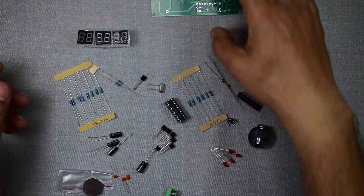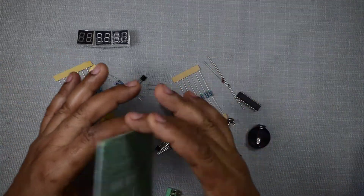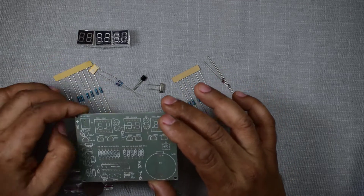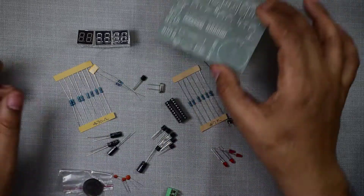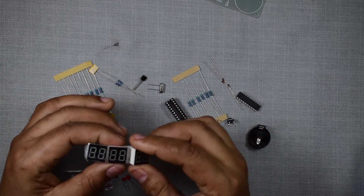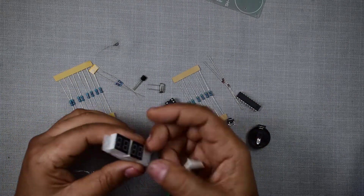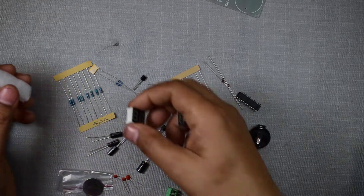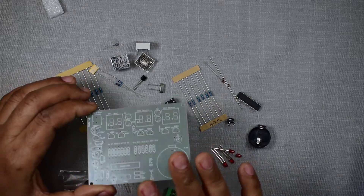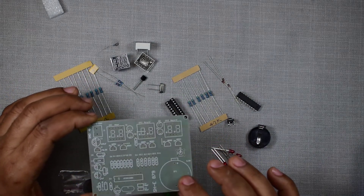These are the parts which you have to assemble simply on this PCB and your electronic digital clock will be ready. It has a six-digit display. Here are the display units in three parts — one, two, and three — and all these parts you have to assemble simply on this. Let us see.